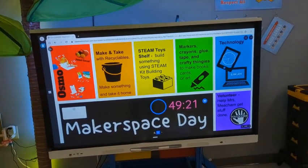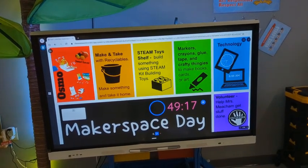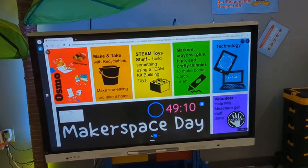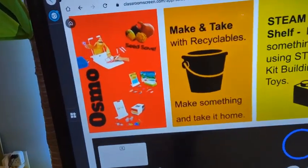For today, if you would like to do red you can do Osmo. That is in the Osmo folder on the iPads. If it asks you to log in just press skip, and you might have to do that a few times. There are only three Osmo stands and there are two of the Monster or the Masterpiece drawing pads, so keep that in mind.